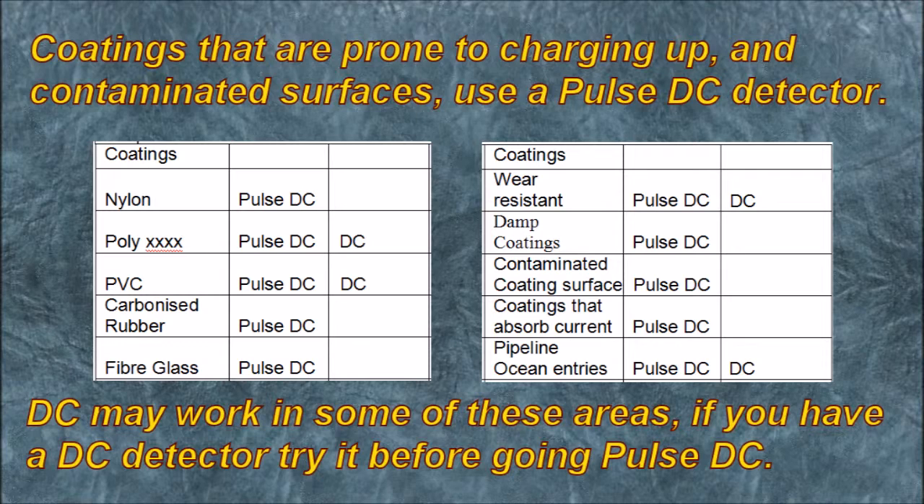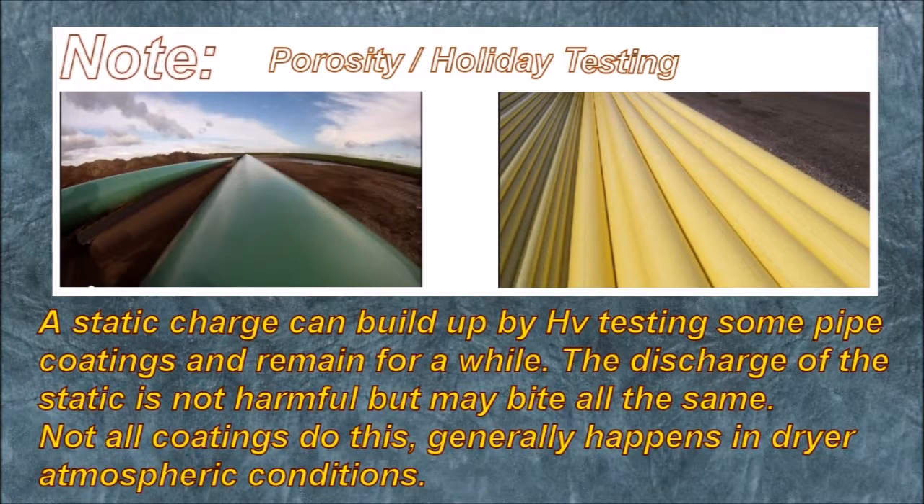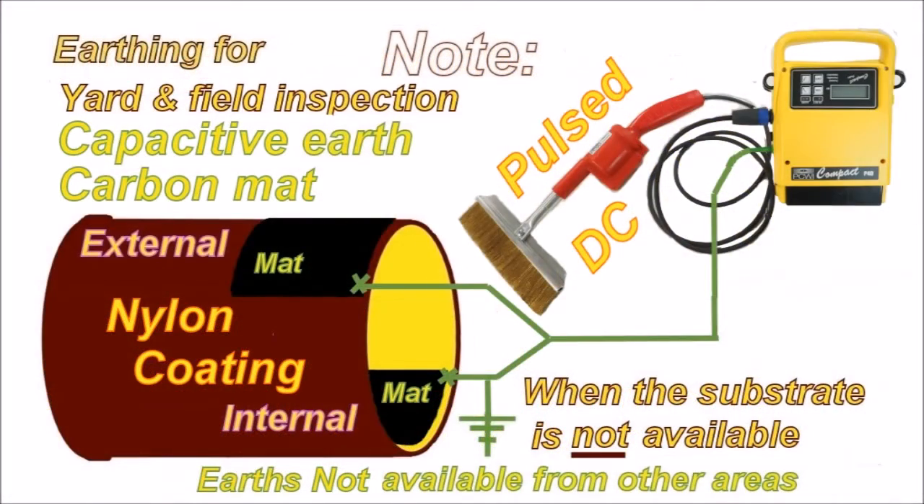This chart shows coatings that are prone to charging up and contaminated surfaces — use a Pulse DC detector. DC may work in some of these areas; if you have a DC detector, try it before going to Pulse. Static charge can build up during high voltage testing on some pipe coatings and remain for a while. The discharge of static is not harmful but may still bite. Not all coatings do this — it generally happens in drier atmospheric conditions and is mainly relevant to nylon coatings. I would use Pulse DC for the simple reason that you can charge the coating up to the voltage being applied, hence any discharge is not possible.